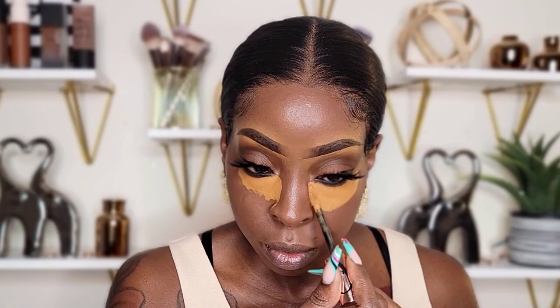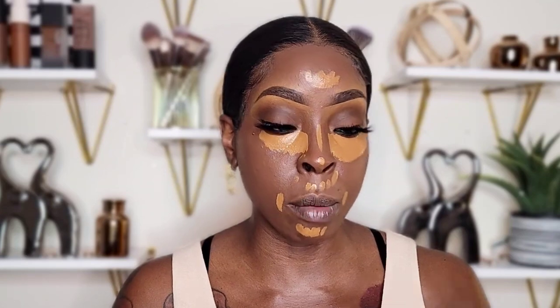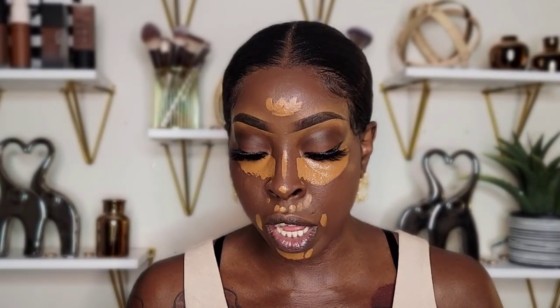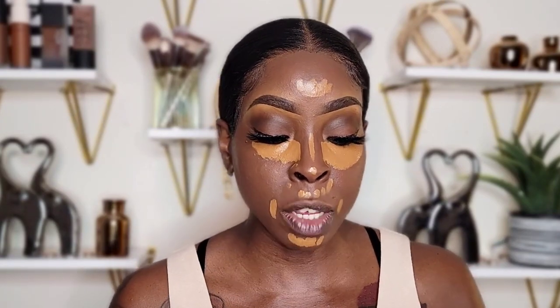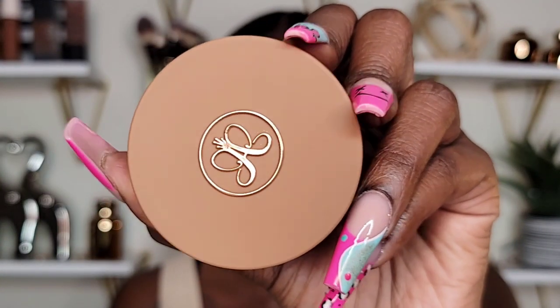The concealer could be a little bit drying. Now we're going to try the Anastasia Beverly Hills Cream Bronzer — this is how it looks. I got mine in the shade Chestnut and my concealer in shade number 20. The next shade after this was so dark it looked almost black, and there was no in-between shade, so I ended up getting this one. I really like the packaging a lot.